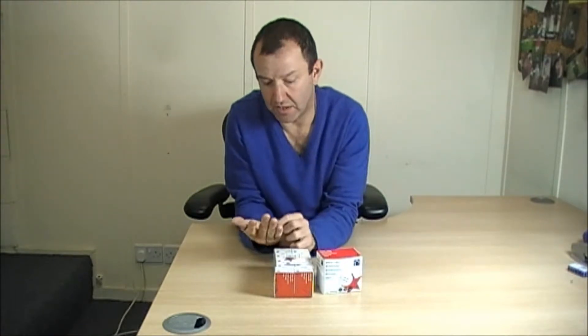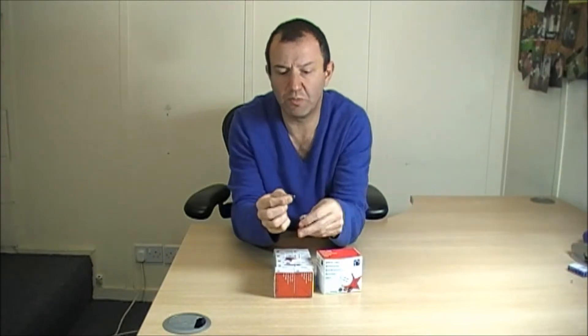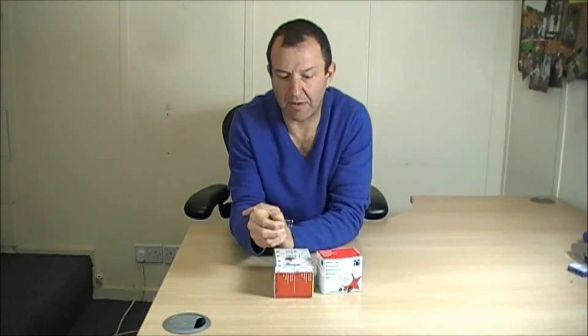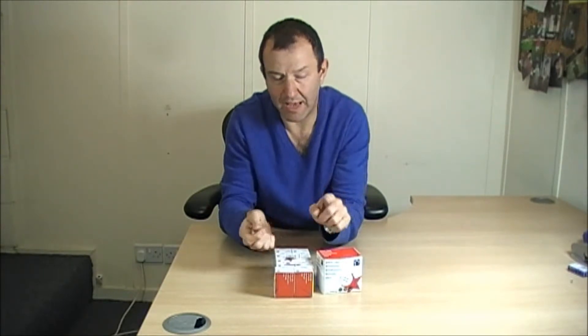The next thing you need to think about is the size of them. They come in various different sizes. These are small little paper clips, probably something like about an inch long. But you can get them much, much longer and you can have them either with the lip or you can have them plain.